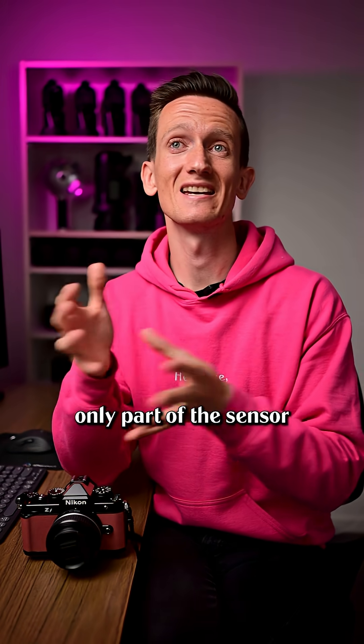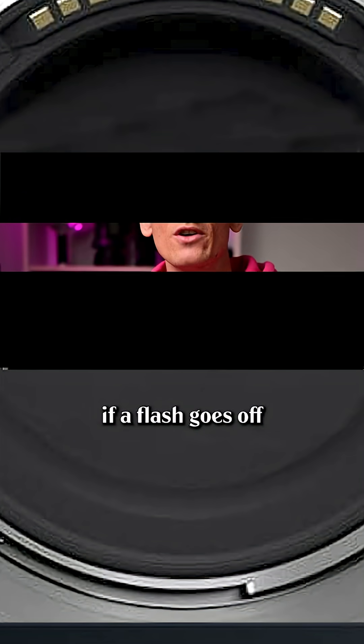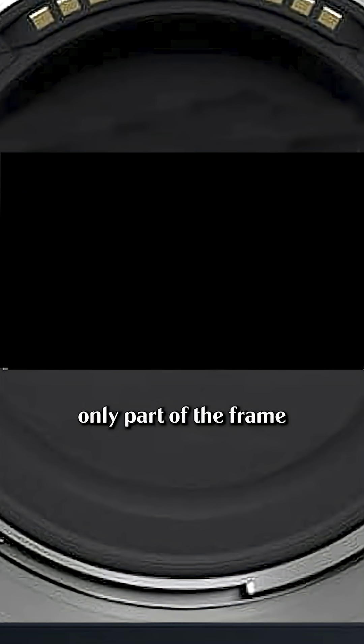Instead, only part of the sensor is ever fully visible because the shutter curtains are sliding down together. So you can imagine if a flash goes off while the shutter is opening like this, only part of the frame will be illuminated by that flash.